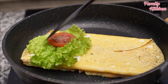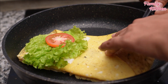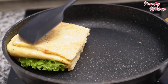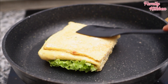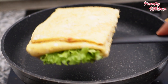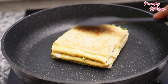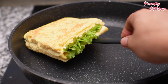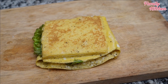Let's put everything into the pan and fry the walnuts in the pan. Don't worry about the sandwich. Let's fry it.